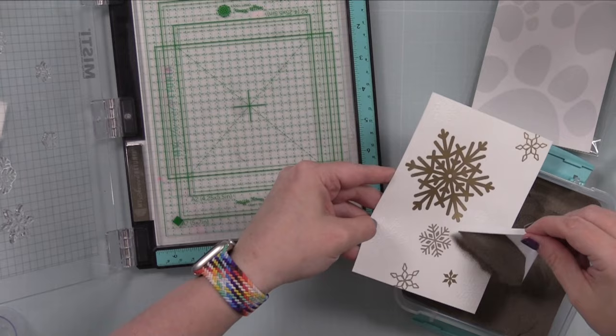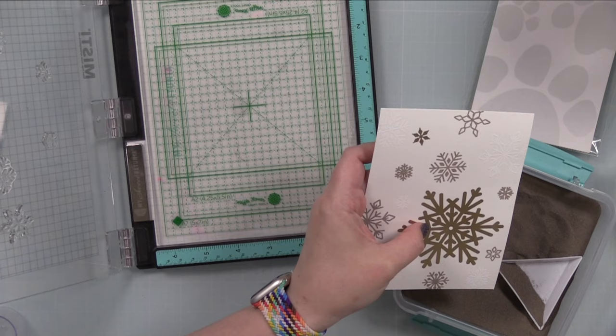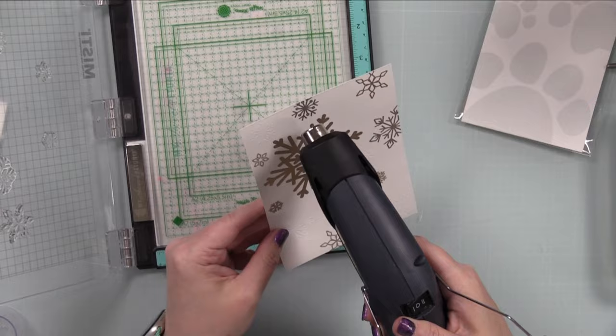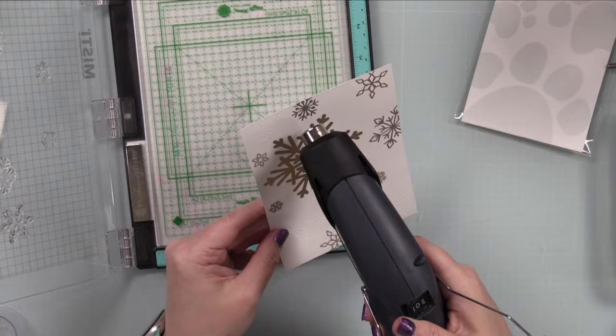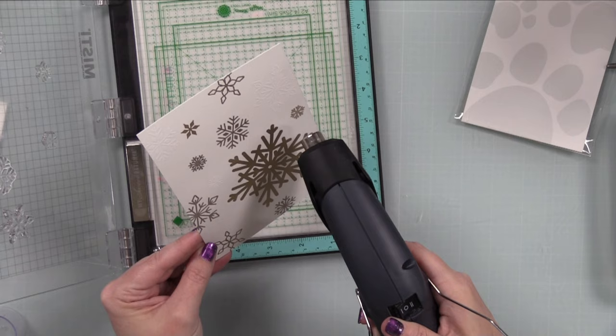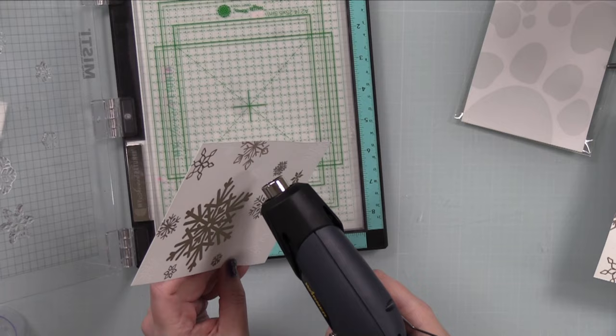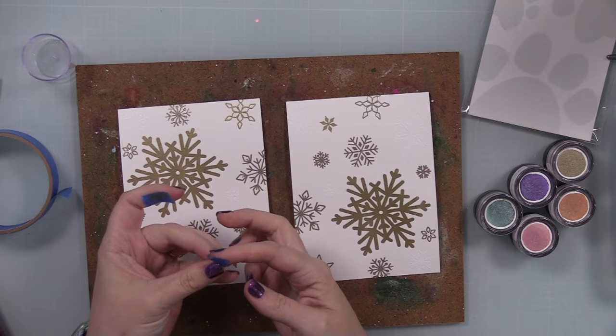The first embossing layer was gold, the second was white, and this last one I did Ranger's Liquid Platinum embossing powder. Normally I would do silver just because it's habit — gold, white, silver — but I used Liquid Platinum on the last card I did with shimmer powders and was reminded of how much I love it, so that's what I went with.